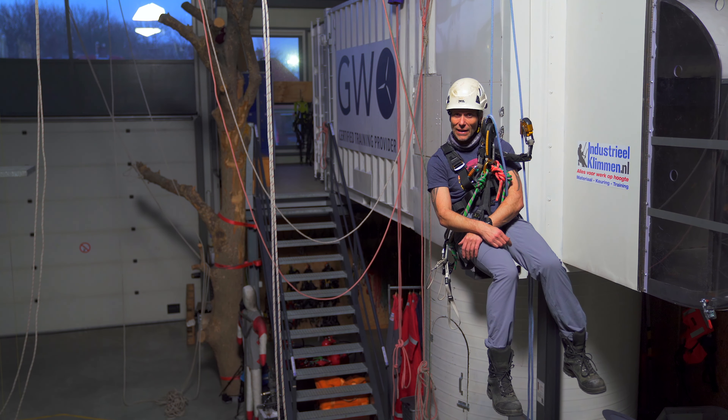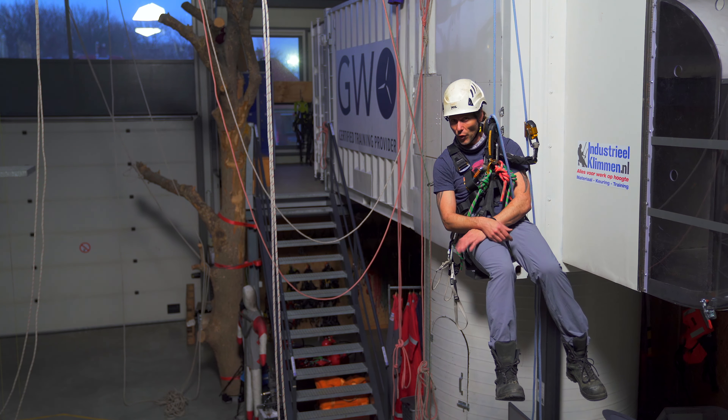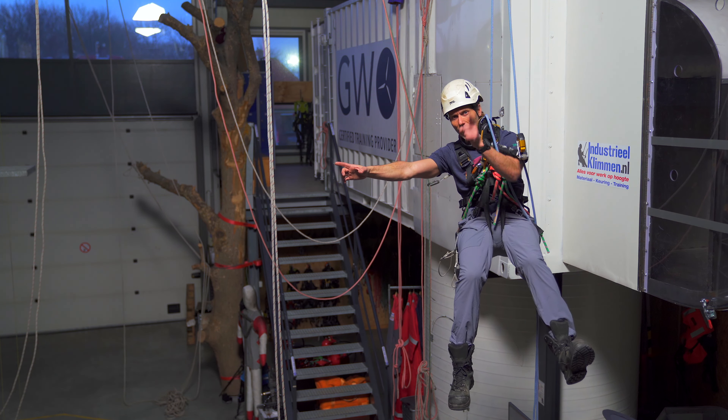Welcome back to the Rope Access channel, my name is Alex, and in this video we'll be getting into the first real level one rope maneuver — it's going to be the rope-to-rope transfer.